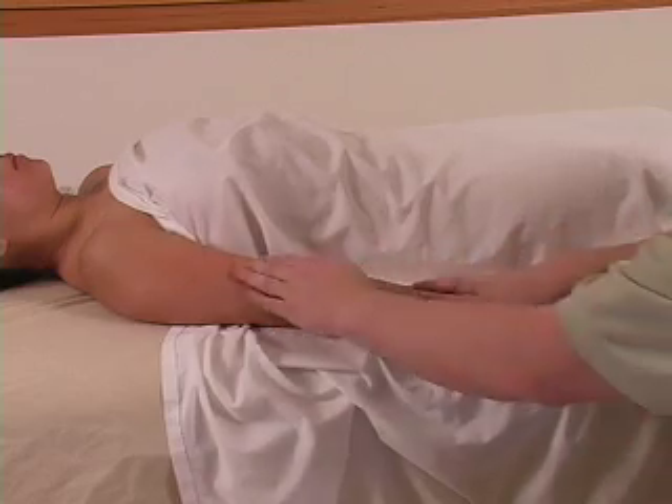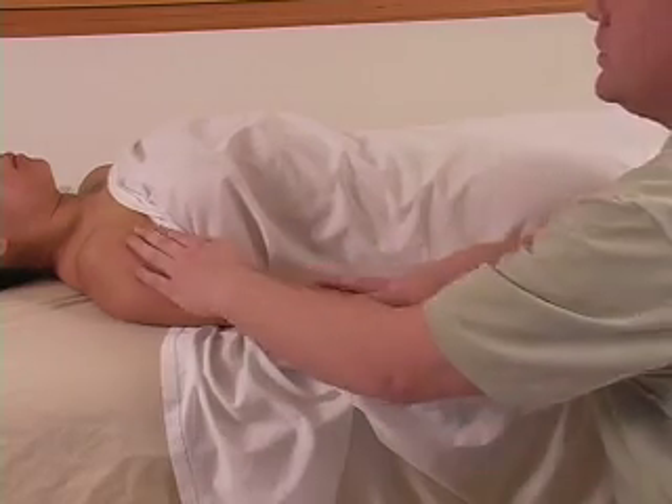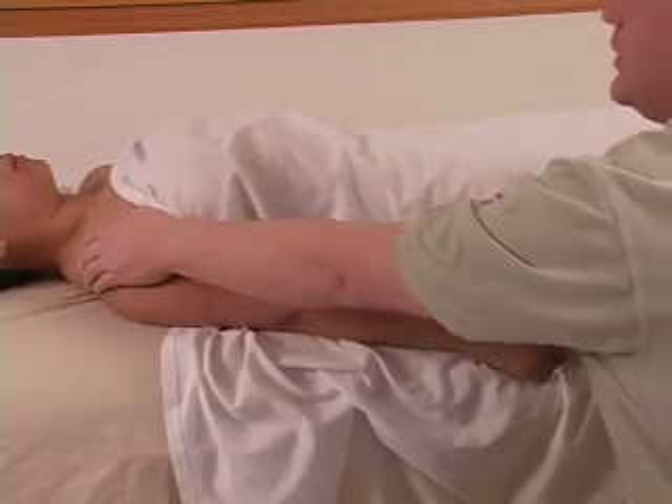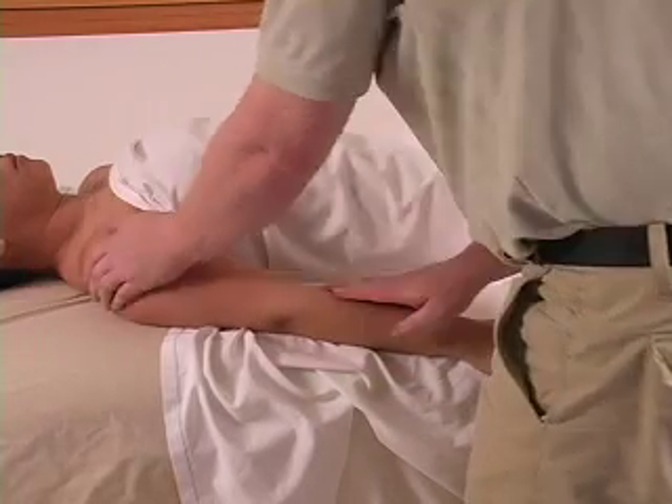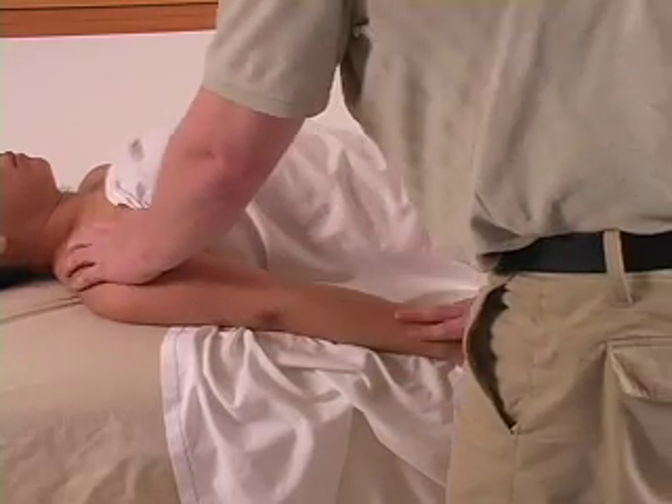Remember how we went down and up the arm at the same time? You can actually incorporate more of the chest area into it too if you want — going up into more of the upper chest. Just not in the breast tissue area.